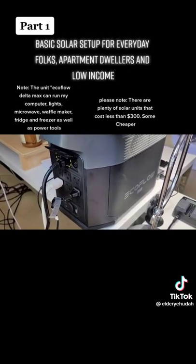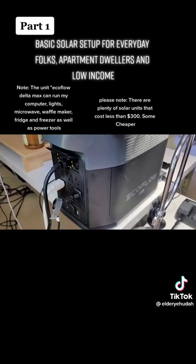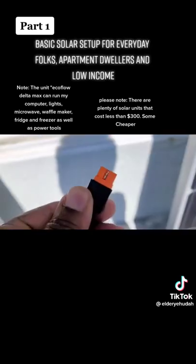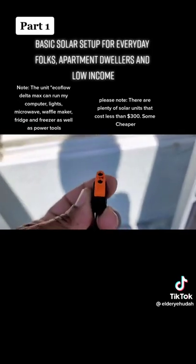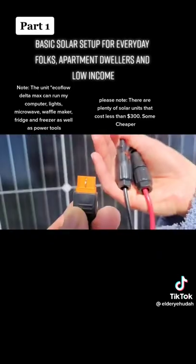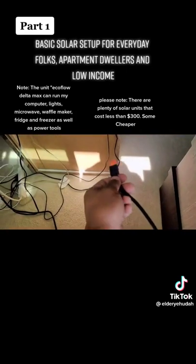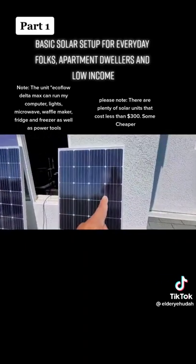As you can see, I have the EcoFlow Delta Max right there. Regardless of which EcoFlow or solar system unit you choose to buy, this is what you need to do. You're going to receive a cord with two pigtails — male and female. Here's the other end right here; that goes into the back of your portable solar unit. It's a long extension cord or cable, and here they all are — male and female.